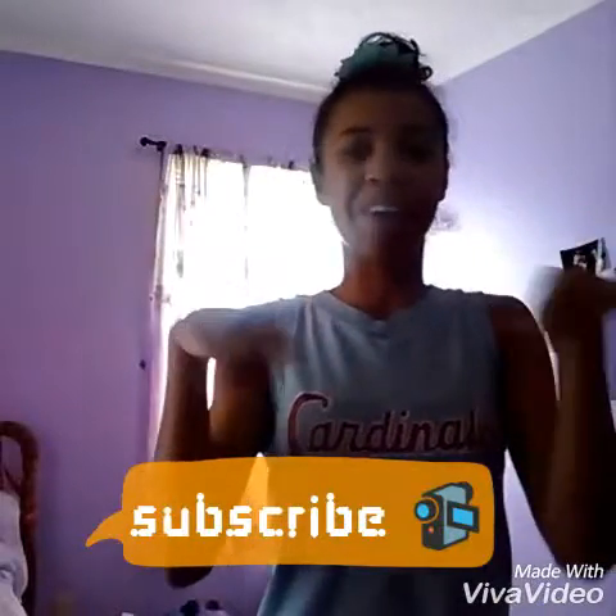Please give this video a thumbs up and comment on what you want me to do next, and subscribe down below. Let's just get right into the video.